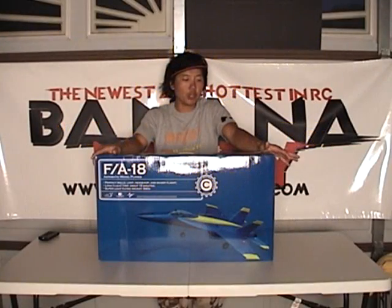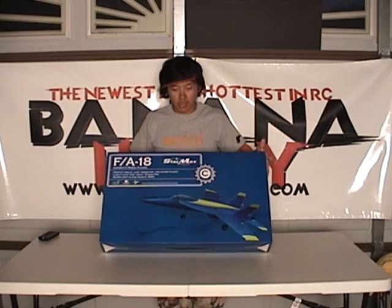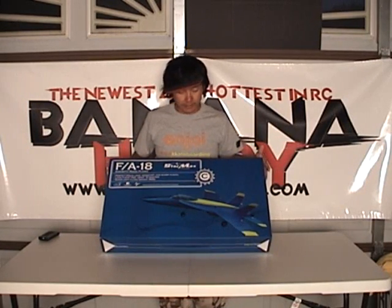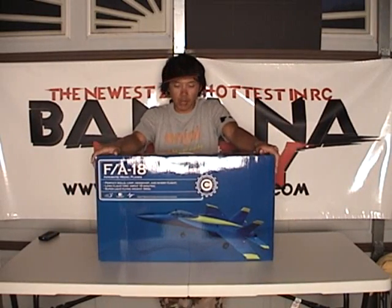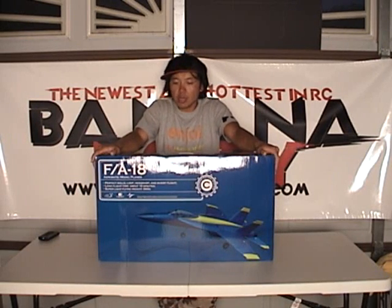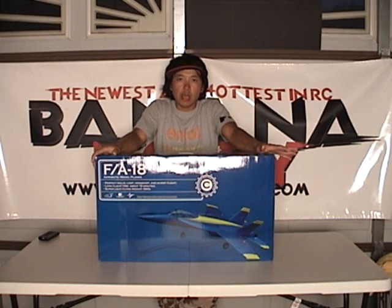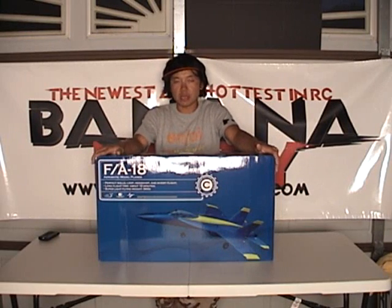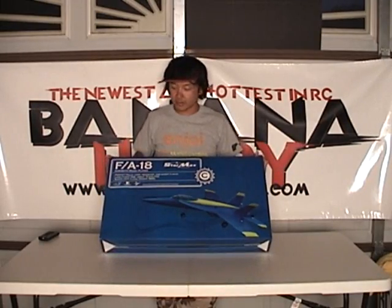Hi everyone, this is Pete. I'm bringing you guys the in-the-box review and first look at the StarMax FA-18 Hornet electric ducted fan. This puppy is ready to fly out of the box, which basically means everything is included — your transmitter, 4-channel transmitter, your lithium polymer battery, your charger, and the aircraft. Everything is included in the box, some minimal assembly required, and your Flyna electric ducted fan, which is an F-18. This is freaking awesome.